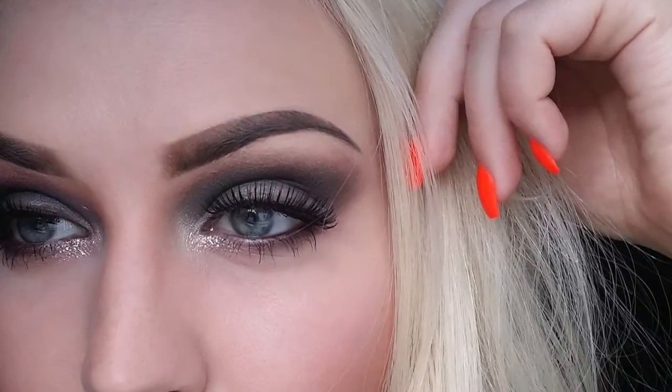Hi everyone, today I'm going to show you a smoky eye tutorial using Star-Crushed Minerals along with lip cosmetics. To begin with, I'm going to prime my eye using Bubu camouflage concealer. Yes, it is concealer, but I do use it sometimes to prime my eye — it works perfectly for eyeshadow.